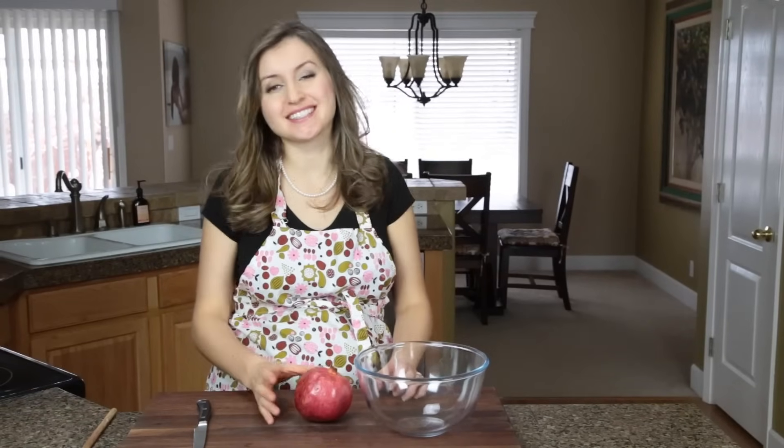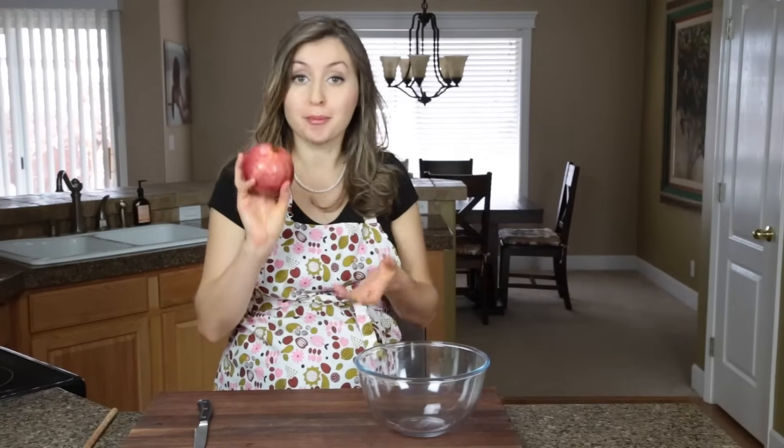Hey everyone, it's Natasha of natashaskitchen.com and today I'm going to show you a quick tip on how to seed a pomegranate.